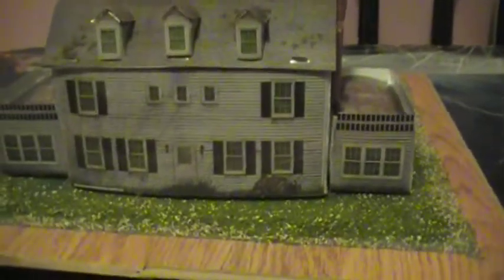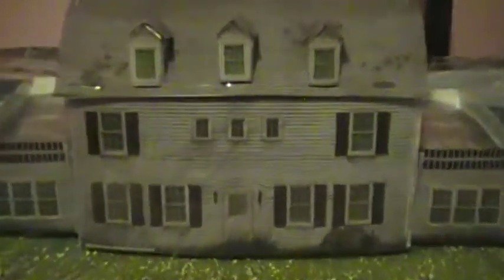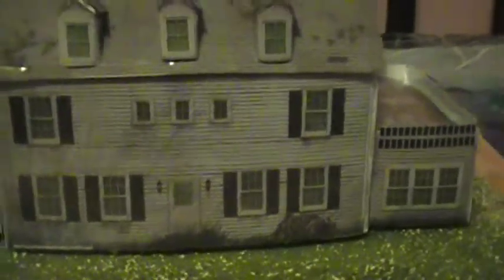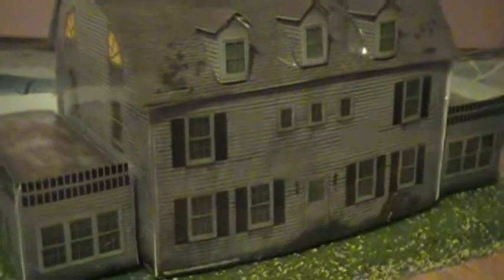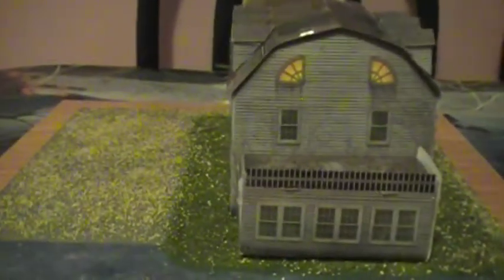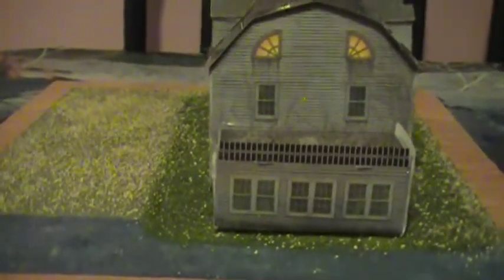So I had a chance today and I said, you know, let me get this going. Show you the progress of the diorama. Hopefully I'll get this done by the next couple of days, maybe tomorrow.